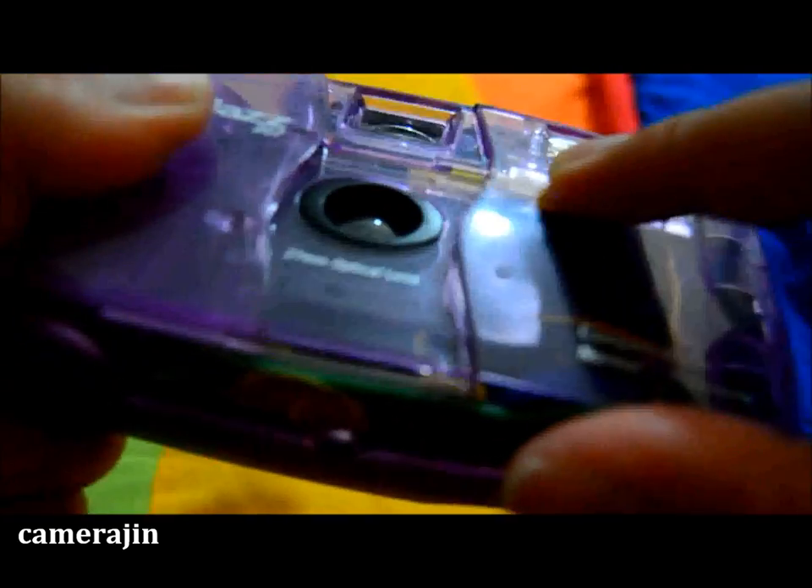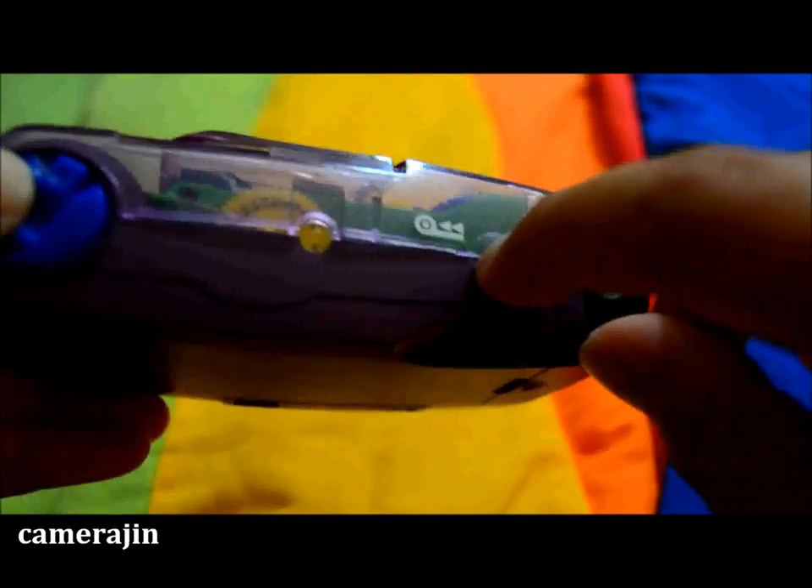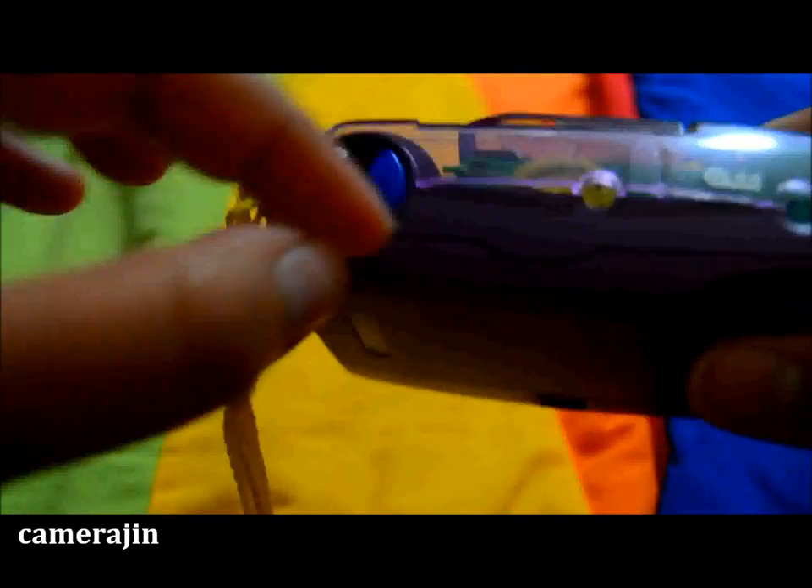In addition to that, it has a flash that you can turn on and off. The battery goes in on this side. And this button here is what you press in order to rewind your film.